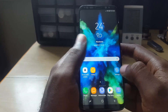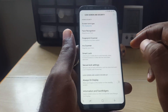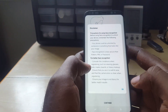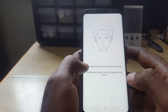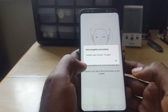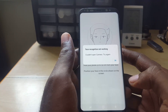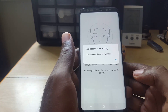Let me demonstrate the issue. This can happen on the lock screen or when setting up the feature. Go into Settings > Lock Screen and Security, select Face Recognition, enter your password, agree to the disclaimer, hit Continue, and you'll get this error: 'Face recognition not working — couldn't open camera, try again.' Something is wrong with the camera itself. This can happen here on my Samsung Galaxy S8 or any other phone with a similar setup.